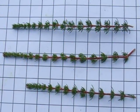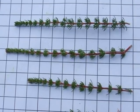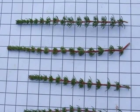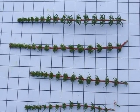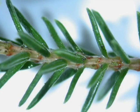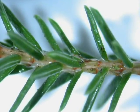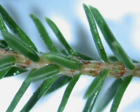Looking more closely, one can see that the foliage actually consists of whorls of needle-like leaves adjoined to a thin red or brown shoot. Here, a close-up of the shoot shows the whorl arrangement and the thinness and separation of the needle-like leaves.